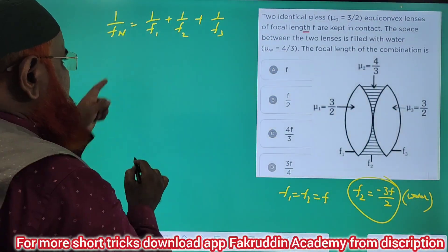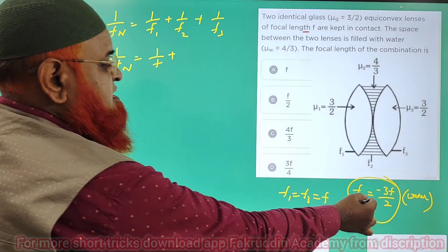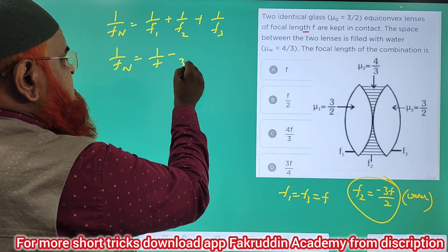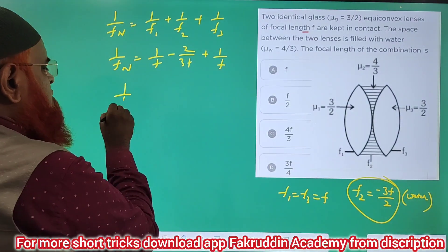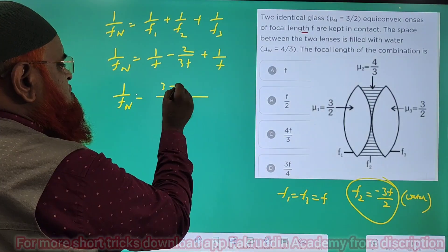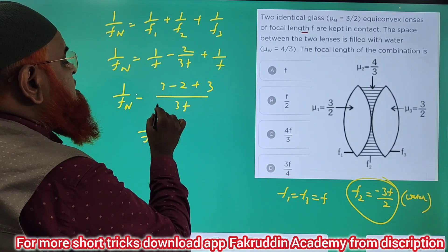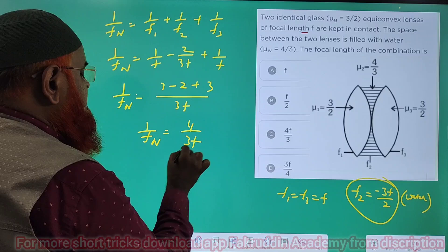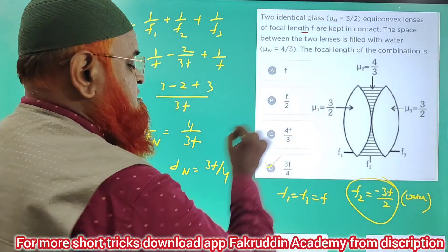The net focal length is given by: 1/f_net = 1/f + 1/f_water + 1/f, where the water lens contributes a negative term. So we write: 1/f_net = 1/f − 2/(3f) + 1/f. Taking 3f as the LCM: 1/f_net = (3 − 2 + 3)/(3f) = 4/(3f). Therefore, f_net = 3f/4. That is your answer.